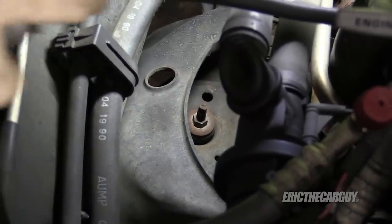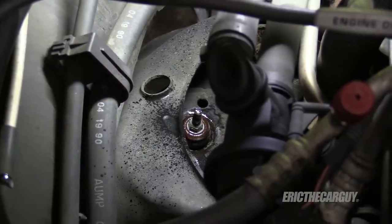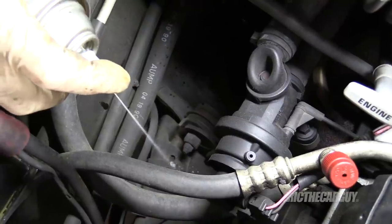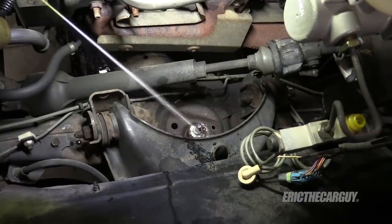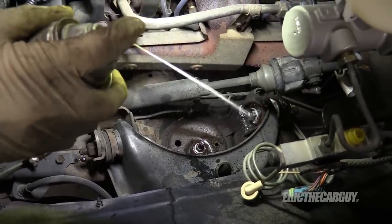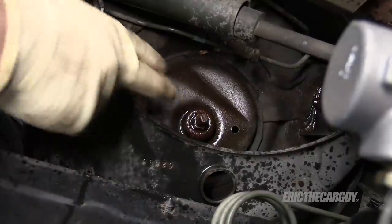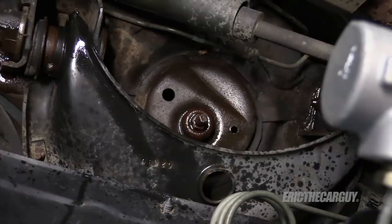I'm going to start by — since I have the truck on the ground, especially on the shocks — hitting things with penetrating oil to get things moving. I'm also going to hit the control arm. I'm going to start with the shock nut, and it could just start spinning. If it does, I'm just going to get out my torch and cut it.